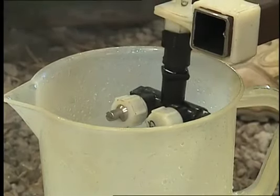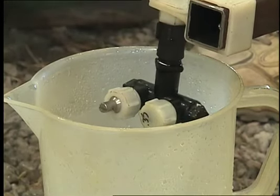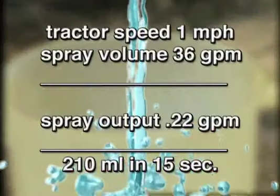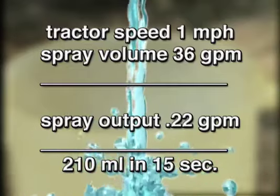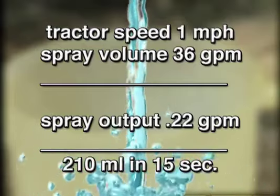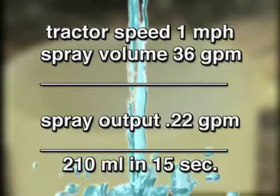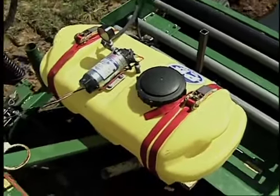Proper herbicide application requires spray calibration. Spray volume and tractor speed are used in the following formula to calculate the spray output and the pump pressure. Based on our tractor speed of one mile per hour and a desirable spray volume of 36 gallons per acre, the formula indicates a spray output of 0.22 gallons per minute, equivalent to 210 milliliters in 15 seconds. We adjusted the pump pressure until the desired volume output was achieved.